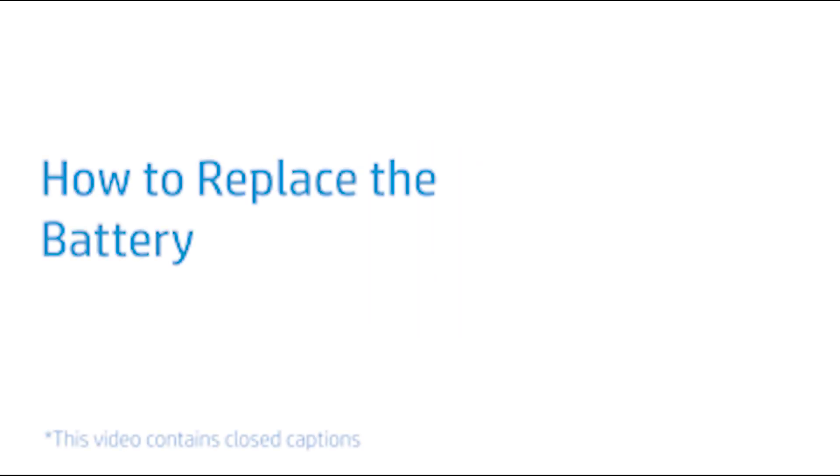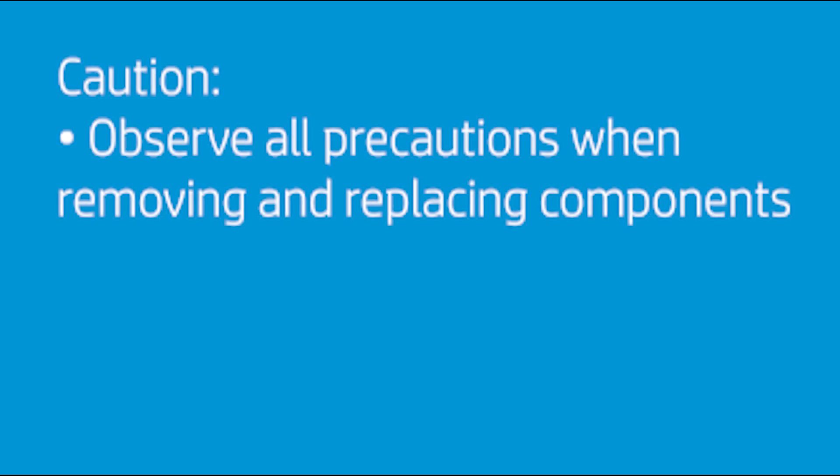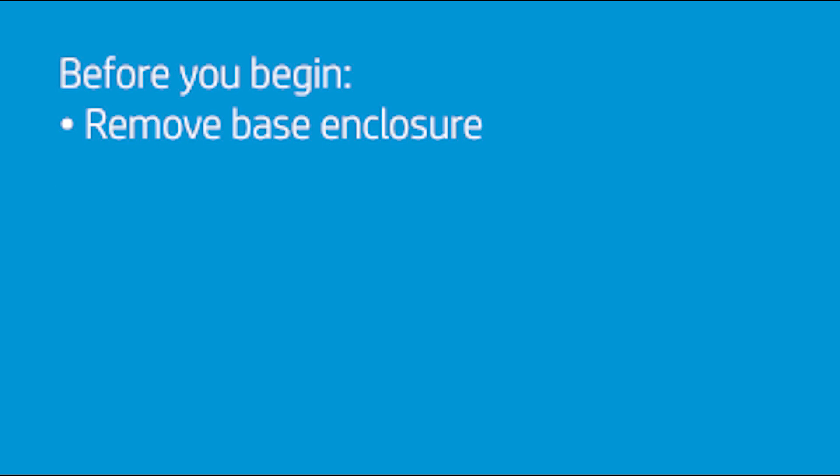How to replace the battery. CAUTION! Observe all precautions when removing and replacing components. Before you begin, remove the base enclosure.